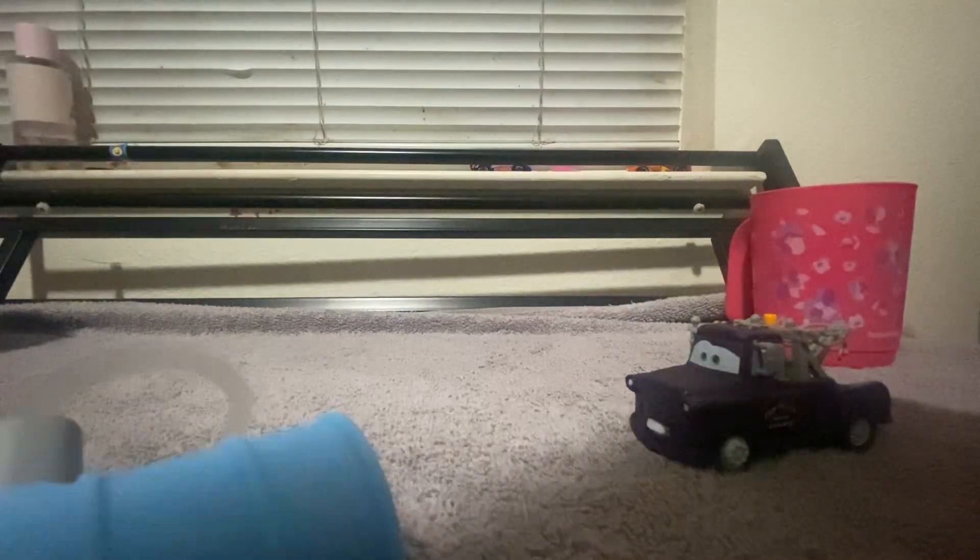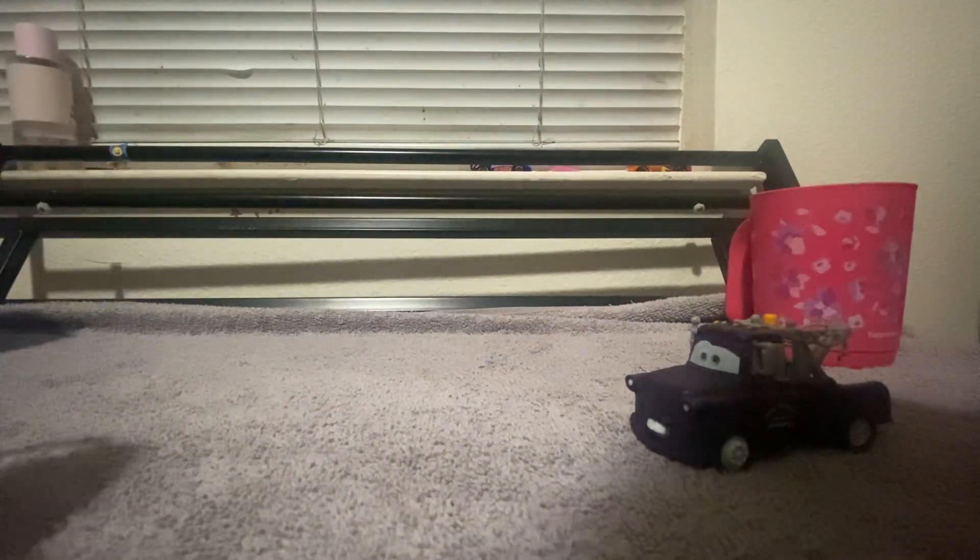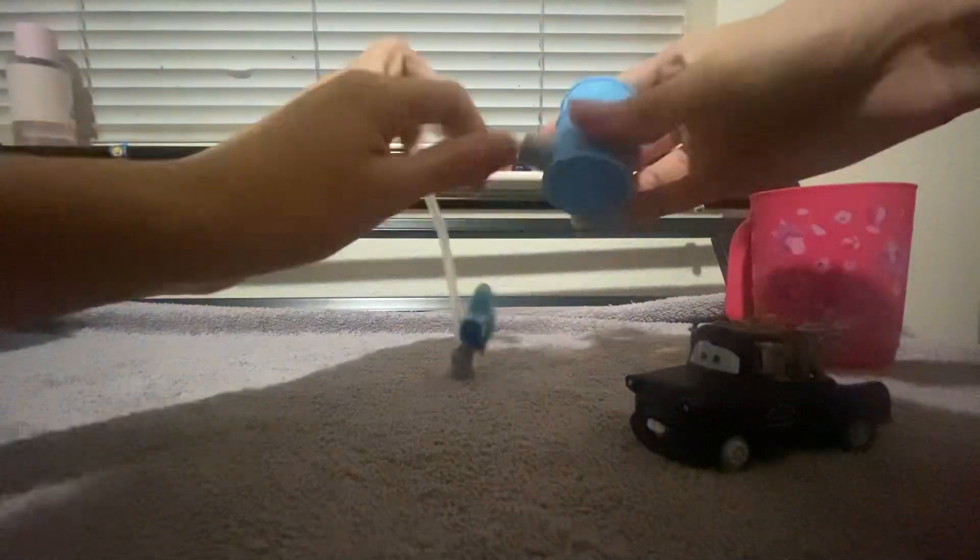I wanted to keep these ones, but sadly everything is impossible.